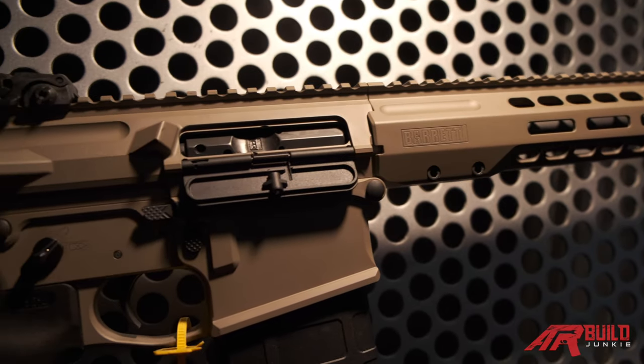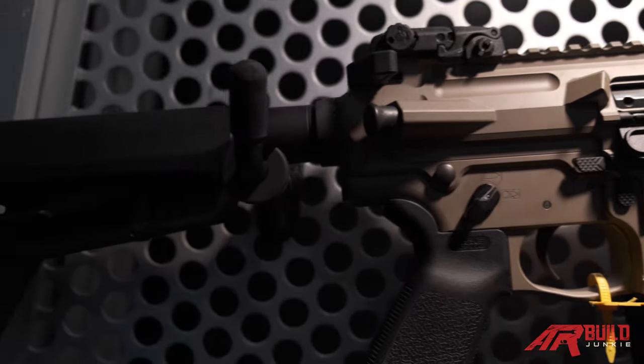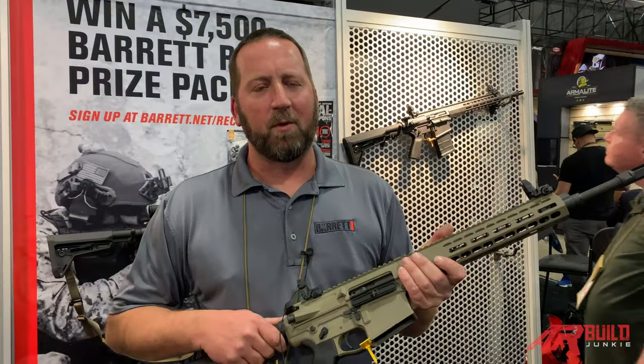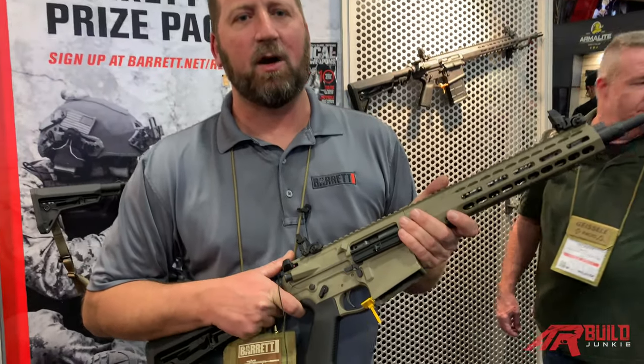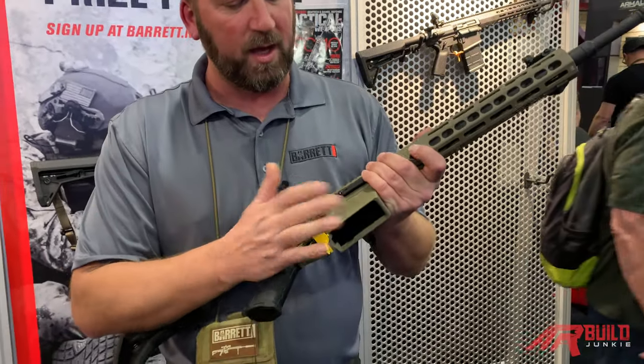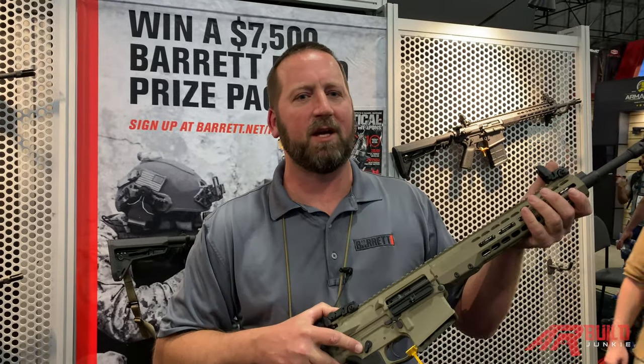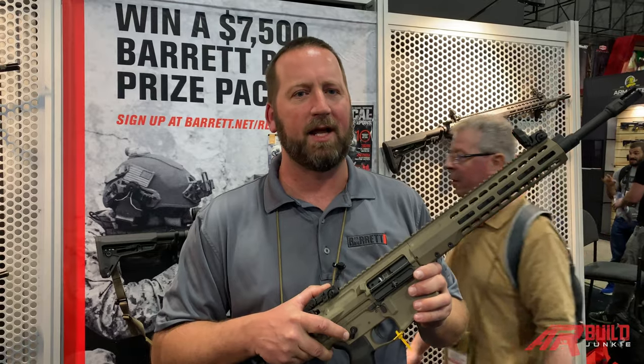The tolerances on the upper and lower receiver make for a very tight-fitting rifle. We also have the bevel mag well to make reloading quicker and smoother. For more information, go to barrettfirearms.com to check out the new Barrett Rec-10, and stay tuned for new upcoming models in the Rec-10 lineup.